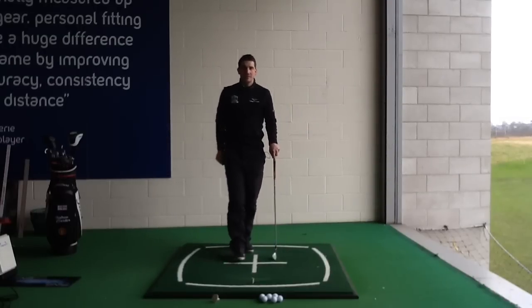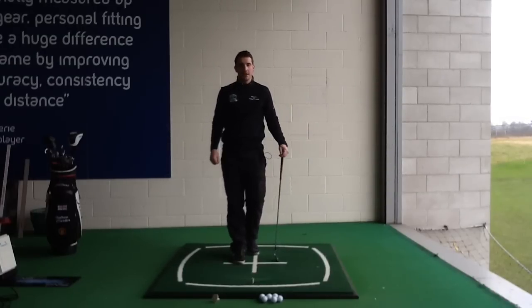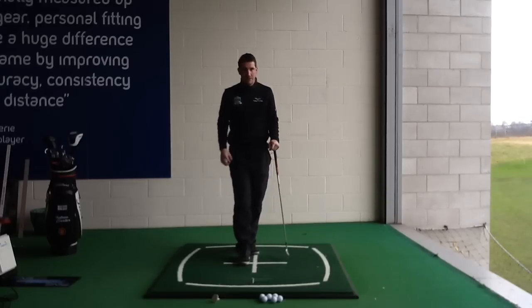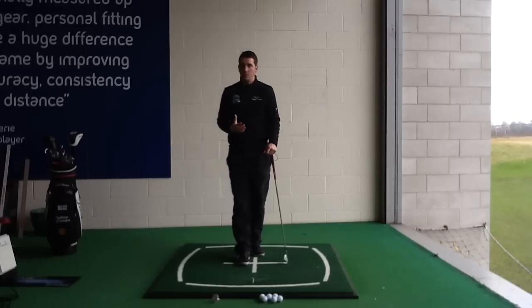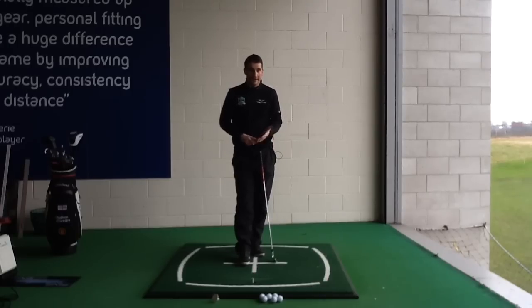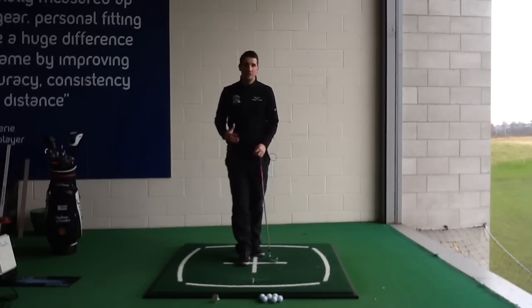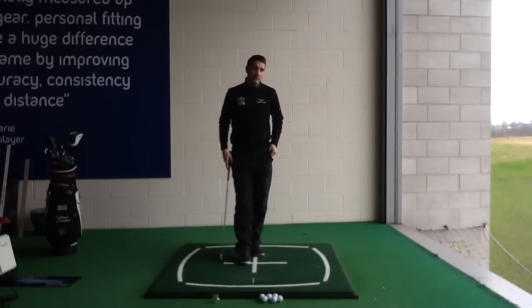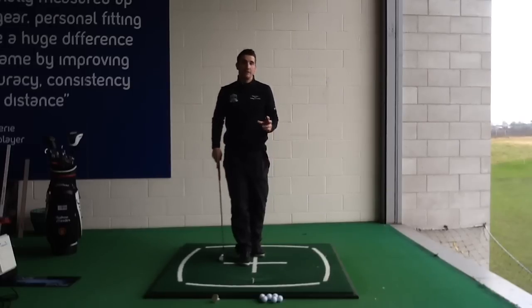Hi guys, Andy Carter here, PJ Teets, a professional at Trafford Golf Centre in Manchester. Just a quick video today on releasing the golf club through impact. Now, this is a massive issue for a lot of players, with many questions about whether they release it naturally, whether they should try and release it, whether they should release it fast, or where they should release it. We're going to try and figure out a few answers today, and the easiest one is that it should release naturally.